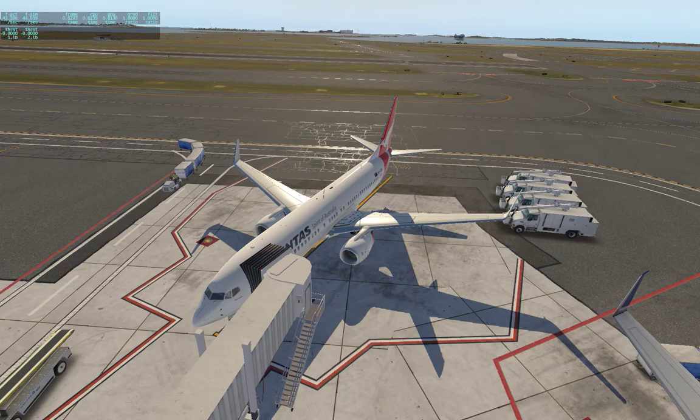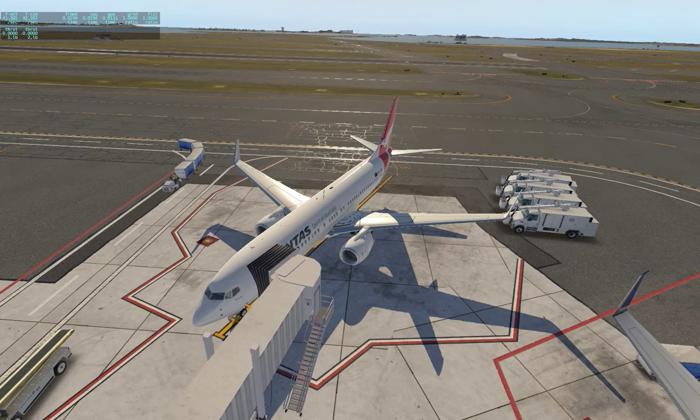Welcome to X-Plane 11. We're just waiting for our last passengers to show up and get on board. I'm going to show you how we do a pushback with engine start today. We've just been told that everybody's on board, the front door is closed, and we can get rid of this jetway.